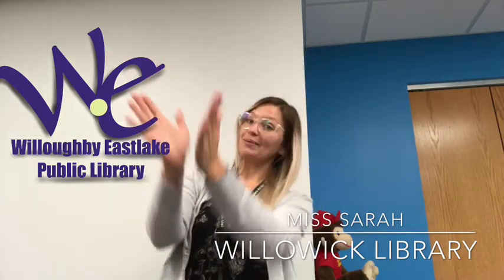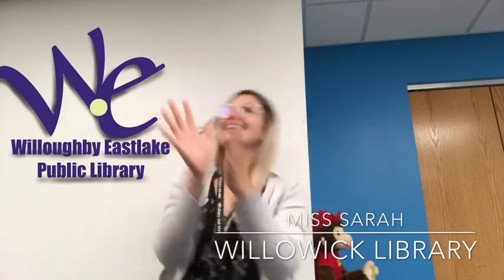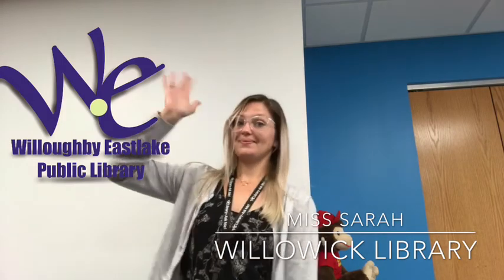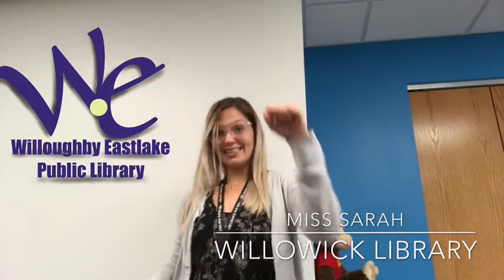Hello everybody, glad to see you. Clap your hands and show you're glad to see me too. Clap your hands everybody, clap your hands. Clap your hands and show you're glad to see me too. Hello everybody, glad to see you. Stamp your feet and show you're glad to see me too. Stamp your feet everybody, stamp your feet. Stamp your feet and show you're glad to see me too. Clap your hands and show you're glad to see me too.